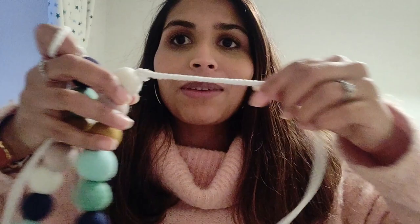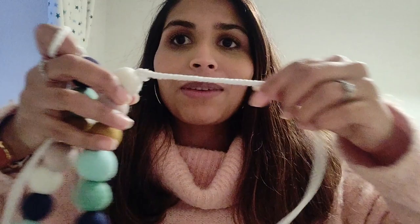I've basically made a long string of felt balls and then tied some cables on the end so that I can tie them together behind the curtains, because I didn't want to be putting any hooks into the walls or anything like that. I don't know how long we'll use them for, so I thought having the option to tie them would be better.